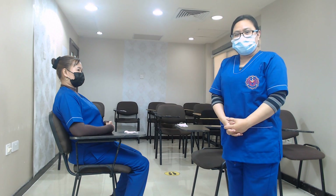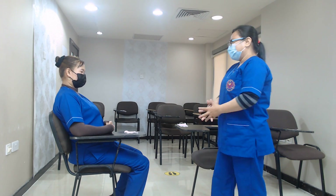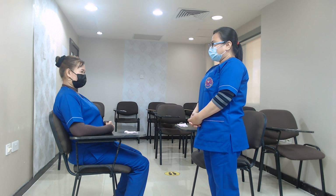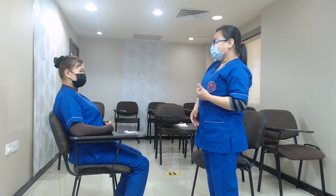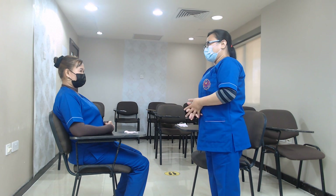Let us first now introduce ourselves to our client. Knock, knock. Hello, madam. I will be your caregiver for today. The doctor asked me to take your vital signs. If you don't mind, I will just step out and get my instruments and I will come back again.